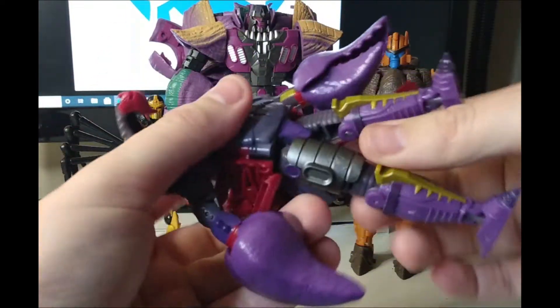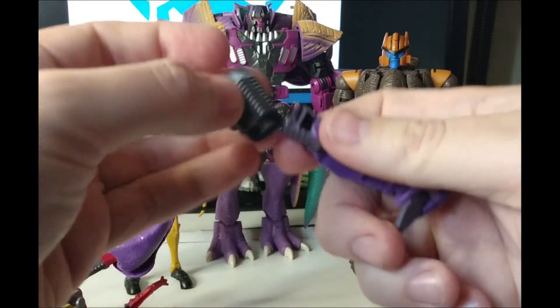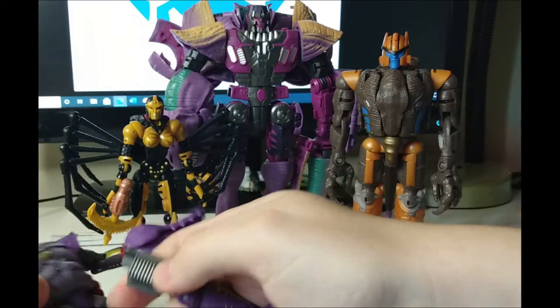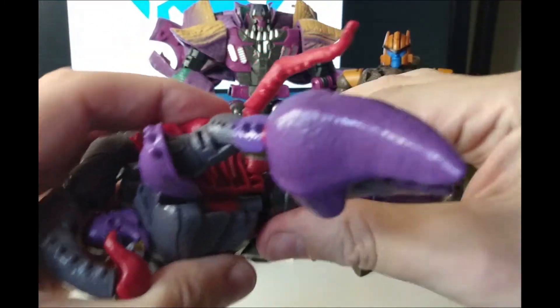There it is like that, and obviously the second leg — you just do the same again. You should get it the right way around. Slide it on there. Right clip, which I don't have quite right. There it is.